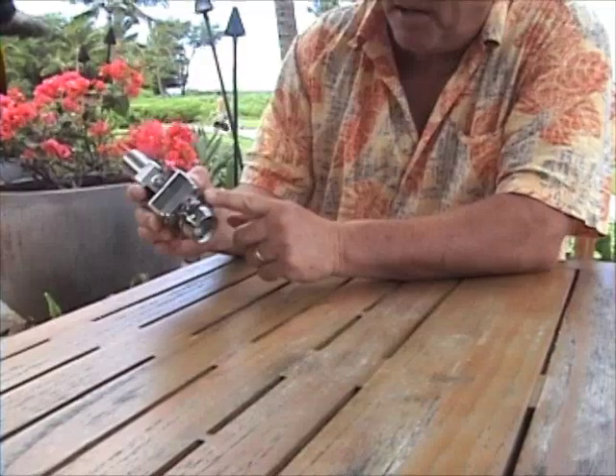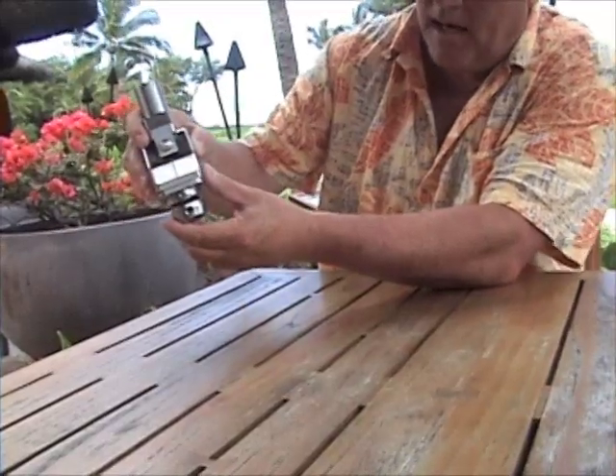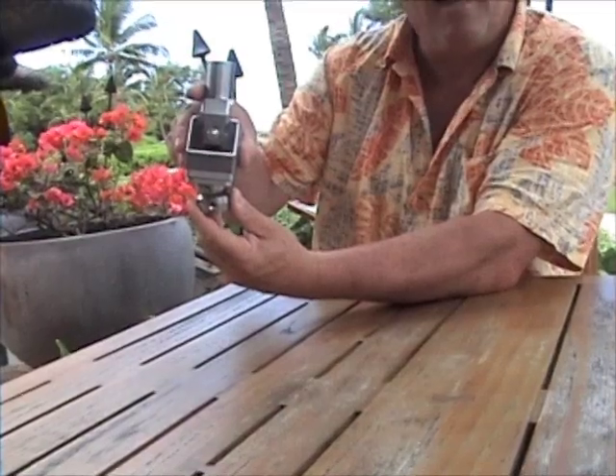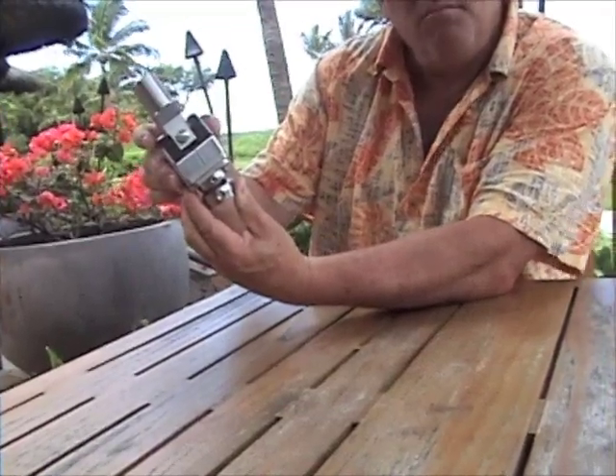This has a special fitting on the bottom which allows the ankle to medially turn at 20 degrees of ankle flexion, or 10 degrees lateral.